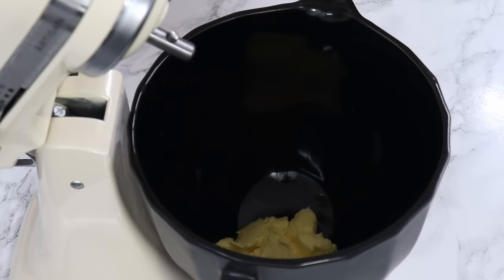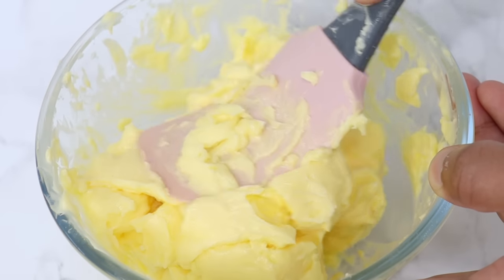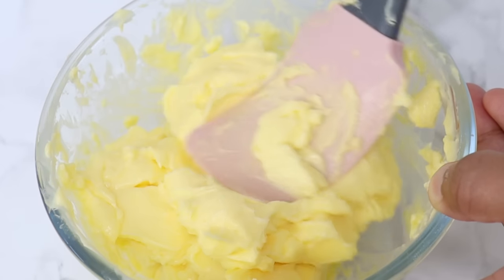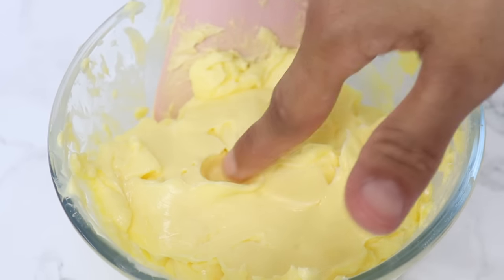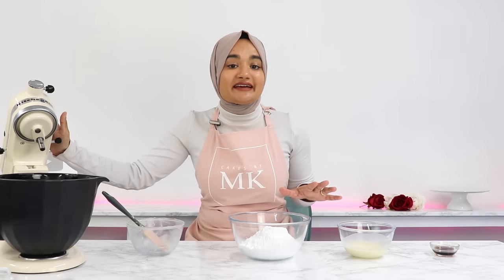To your bowl, add in 340 grams or one and a half cups of room temperature unsalted butter. It's really important that your butter is at the right consistency — soft enough that you can make an indent into the butter with your finger, but still firm enough to hold its shape. This is the consistency the butter needs to be in order to hold the air we're about to whip into it, and that's what makes our buttercream really nice and light and fluffy.